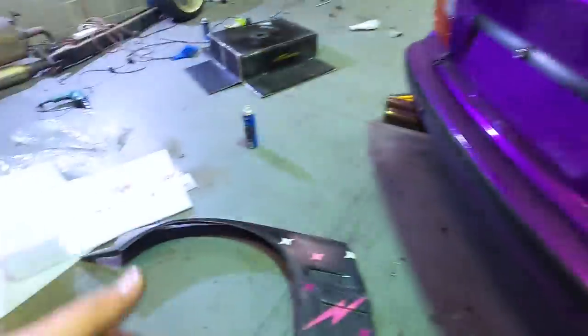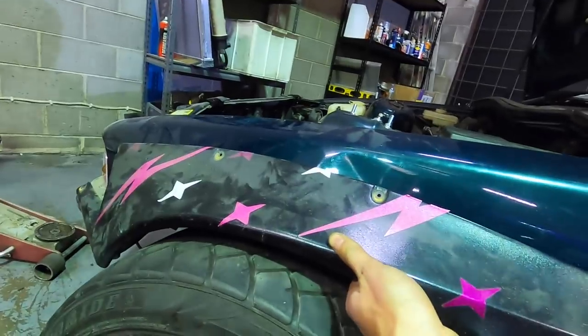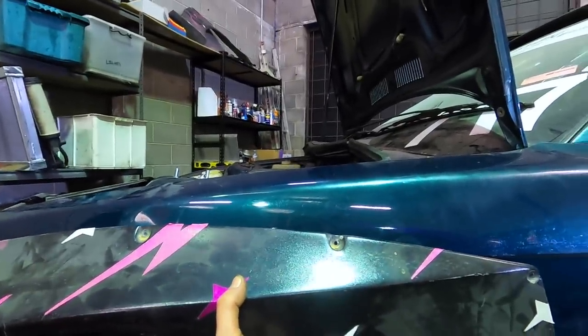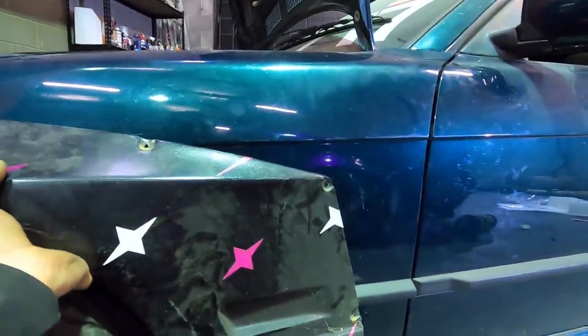Here's the wheel - obviously not finished, but here we go, test fit time. I'm going to make this fit no matter what. Oh my god - that's a little bit of poke. Too much poke. Let's have a look. It's definitely still going to poke a lot, but I do have an idea - bear with me guys. We're going to bolt the bottom of this wide body up and then look at spacing the wide body guard out.